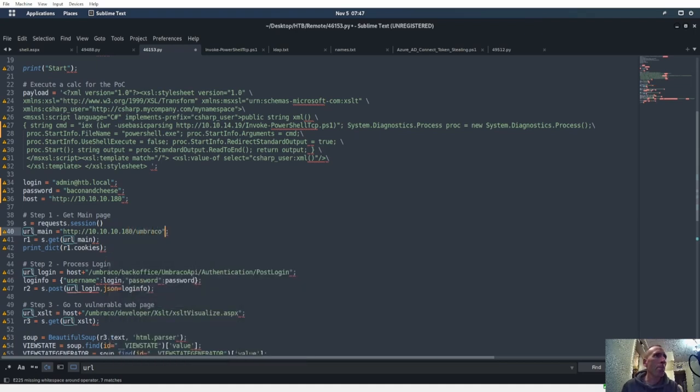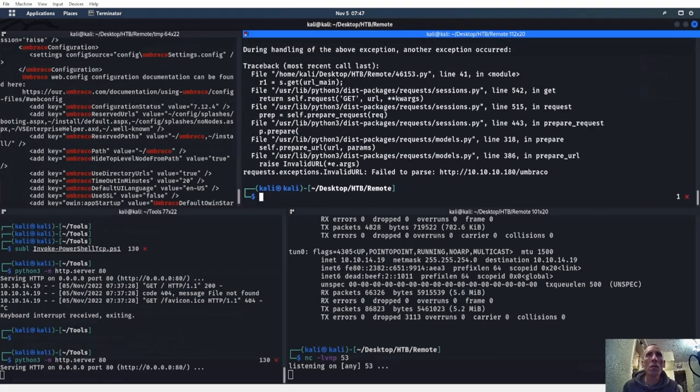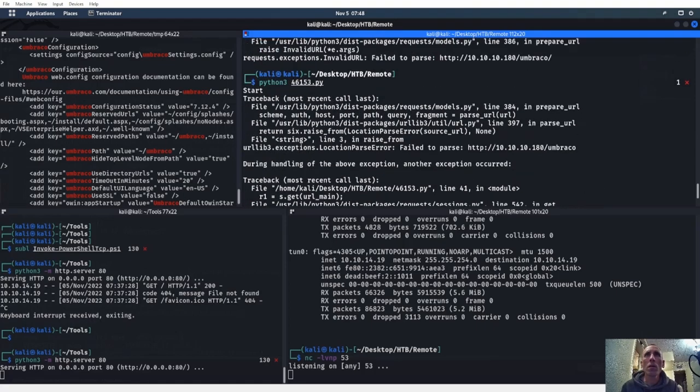Let's try this — let's put it in. Let's try that. Still failing to parse the site for some reason. It's nothing with the callback — if that was the case it just wouldn't make a callback, but it can't even find 10.10.10.180. It's saying that site doesn't exist, which obviously it does exist because we're on it.